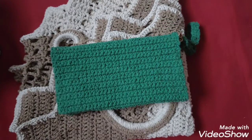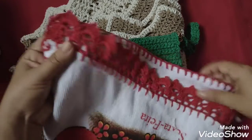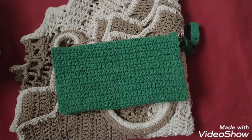Essa semana eu fiz também esse lindo bico de pano de prato. Simplesinho, com apenas quatro carreirinhas deu pra fazer ele. E não é da nossa tag, mas tá valendo como produção da semana também.